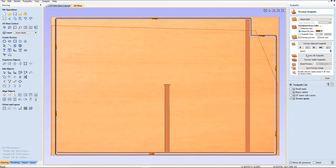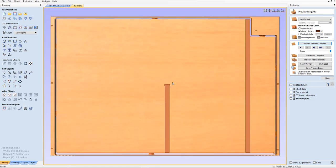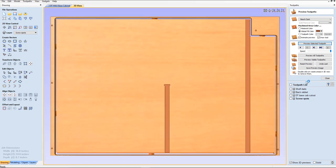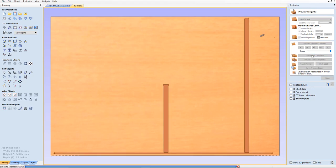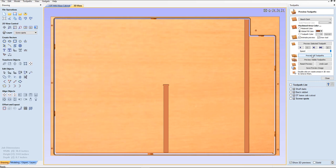Now we're going to preview — select the toolpath. And there are the places where we're going to do that. But notice right there — have to F to fit. Now why is it so close to the line there? Because we did not reset the preview after we recalculated all toolpaths. Let's do that. Reset the preview. Preview all toolpaths now. Good. Look around those — no place where we're going to put those screws will we have a problem with the bit hitting them. So we're in good shape.